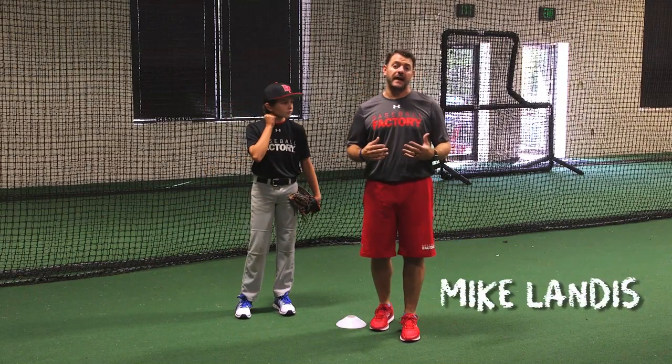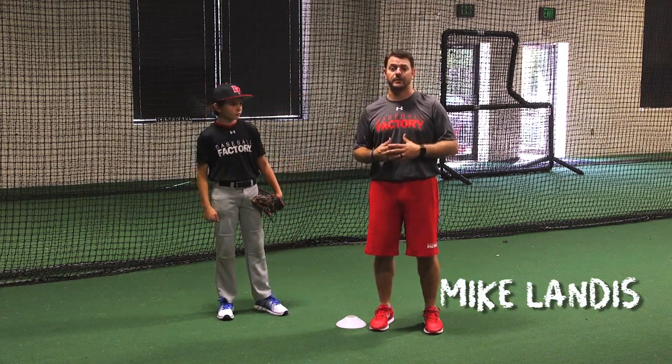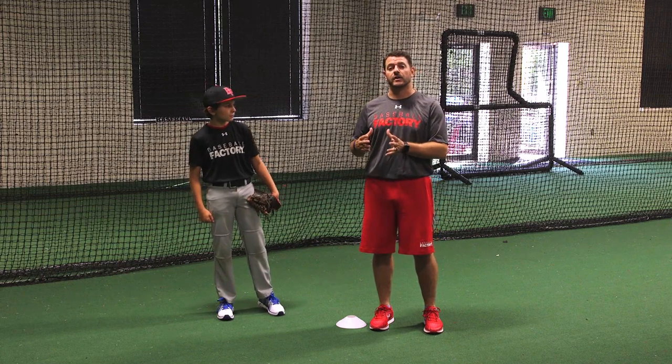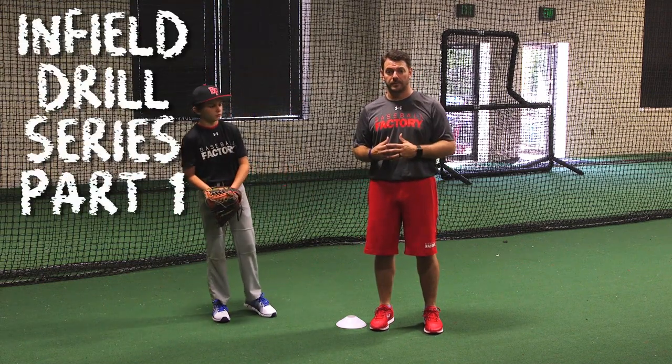Hey, this is Coach Landis again with The Baseball Factory here at our global headquarters in Columbia, Maryland for another edition of Factory 101. This video is going to kick off our infield drill series, helping you become a better infielder and being able to make all the plays.